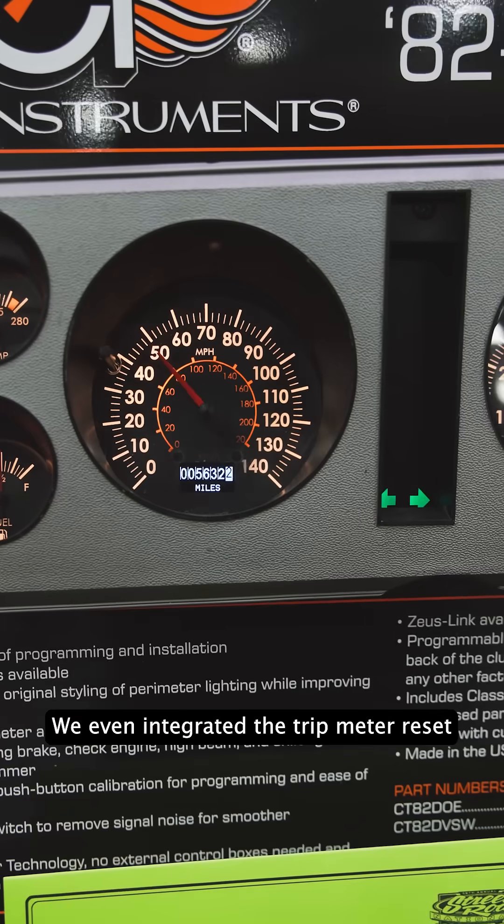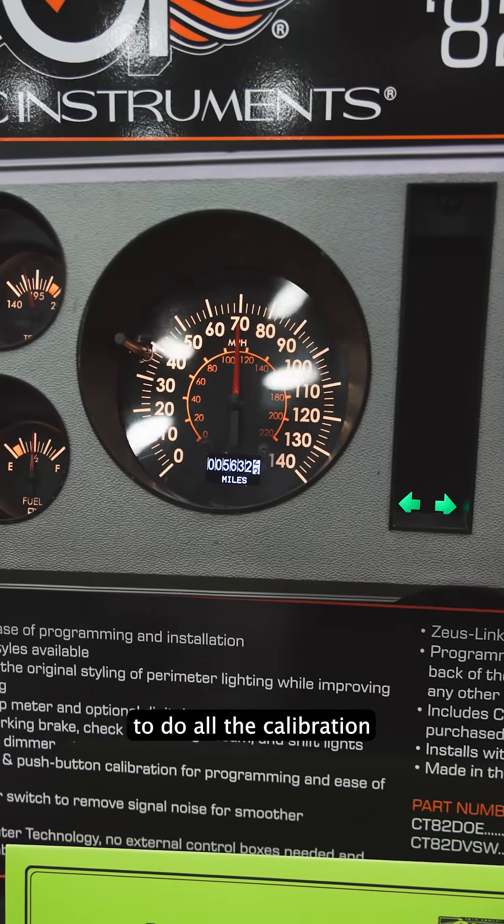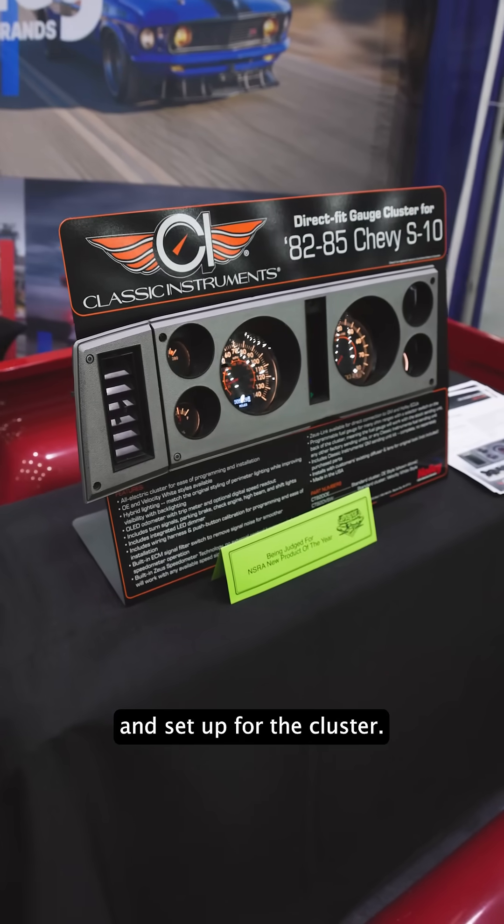We even integrated the trip meter reset button to be the setup button to do all calibration and setup for the cluster.